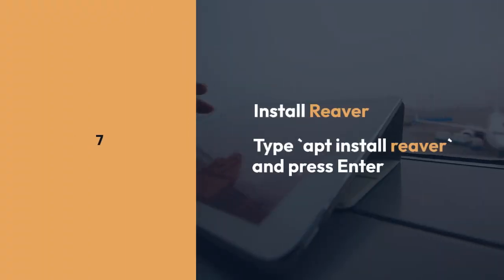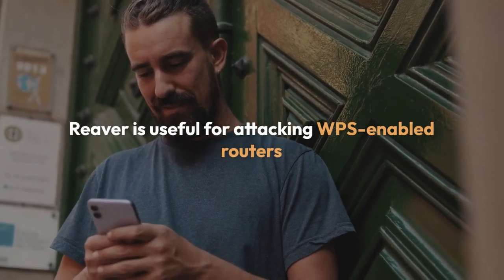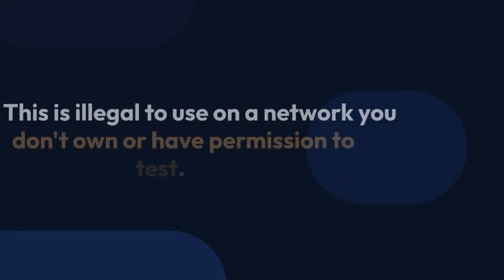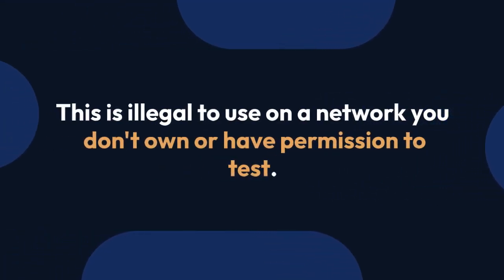Install Reaver. Type apt install reaver and press Enter. Reaver is useful for attacking WPS-enabled routers. Note that this is illegal to use on a network you don't own or have permission to test.